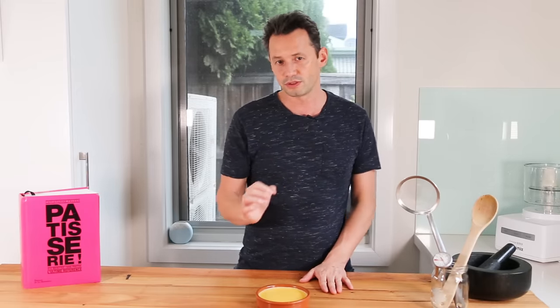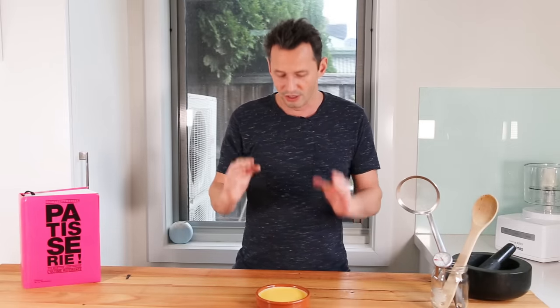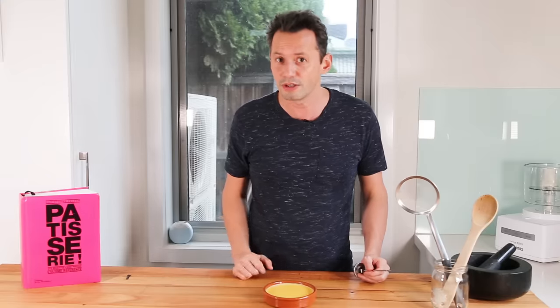The most important thing you need to know when you make crème brûlée is temperature control. A crème brûlée is based on egg yolks and you should never exceed 100 degrees Celsius or 210 Fahrenheit when you cook your preparation. Because we're using a dry oven technique today, you need to know the temperature inside your oven. We're going to put a little thermostat inside the oven to make sure we get that perfect 100 degrees Celsius or 210 Fahrenheit, and that's going to ensure you get a perfectly cooked crème brûlée.